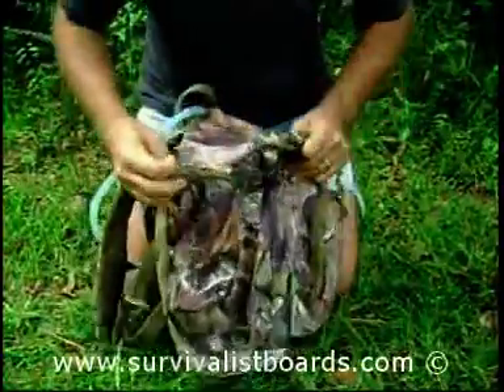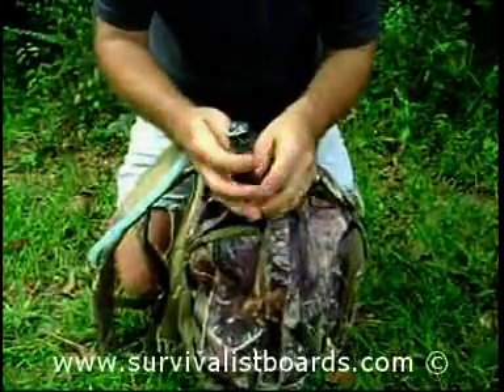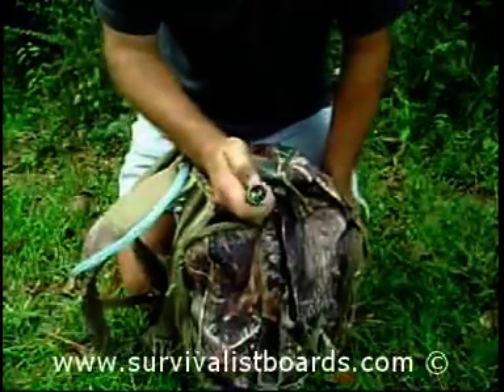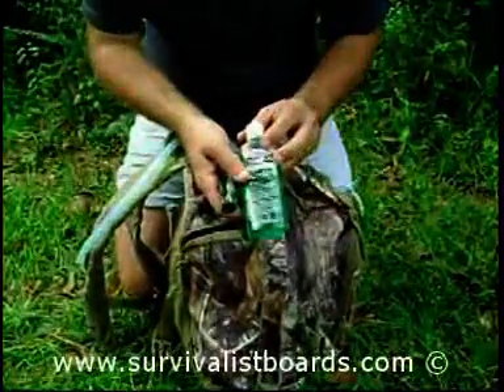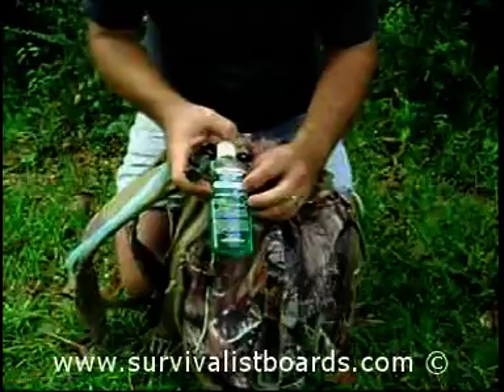We have a flashlight — it's an LED River Rock flashlight. Push it on, push it again for a strobe — it's an emergency strobe mode. I also have some hand sanitizer for cleaning up wounds if you get cut; it's a good antiseptic, and also useful for cleaning your hands before you eat.